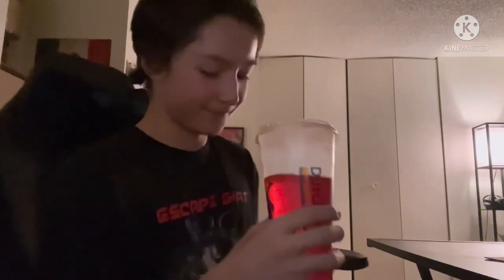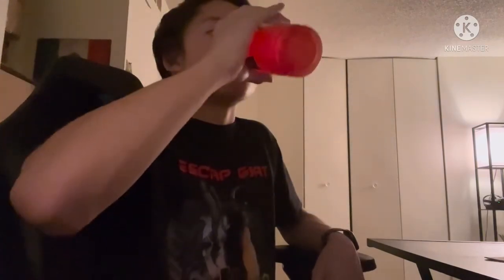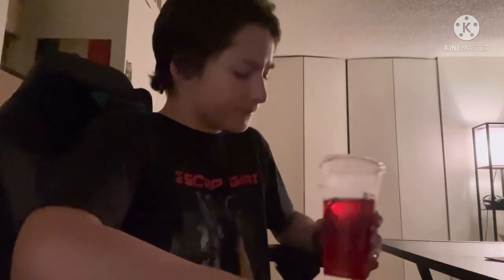Oh wow, yeah — nice! I can now see why this is mil-spec hydration and was almost too good to release to civilians. This tastes amazing — it's really bold fruit punch, actually the most bold fruit punch taste I've ever had in my entire life. It tastes like fruit punch Kool-Aid. There's a little bit of sour in it too. It's really good! Hope you enjoyed the video — it's a sucky review and I admit that — but yeah, have a great day, bye!